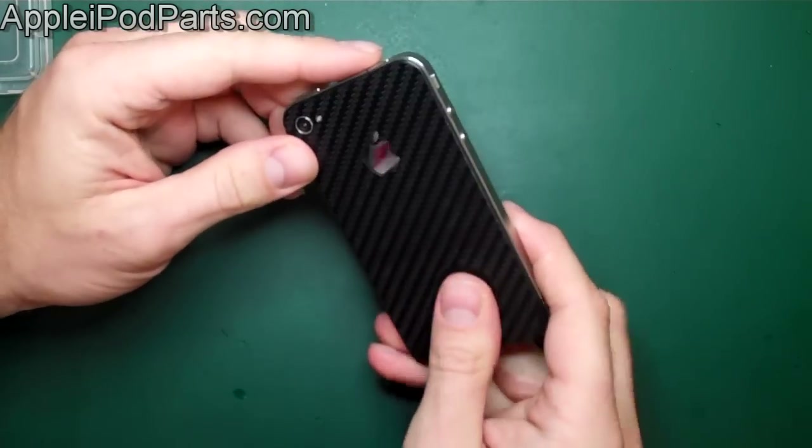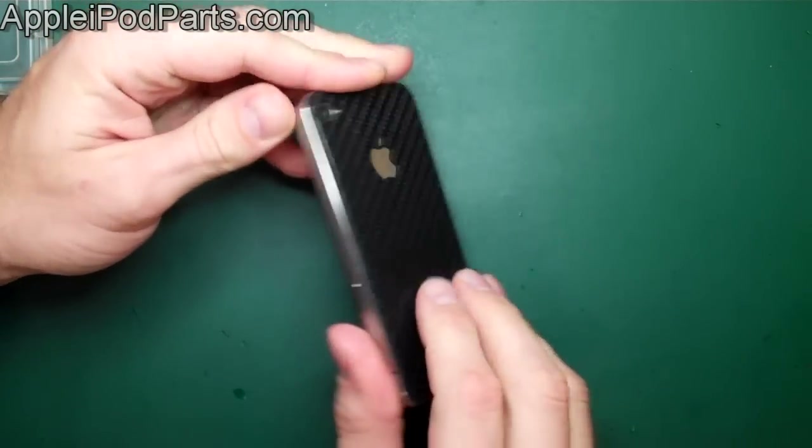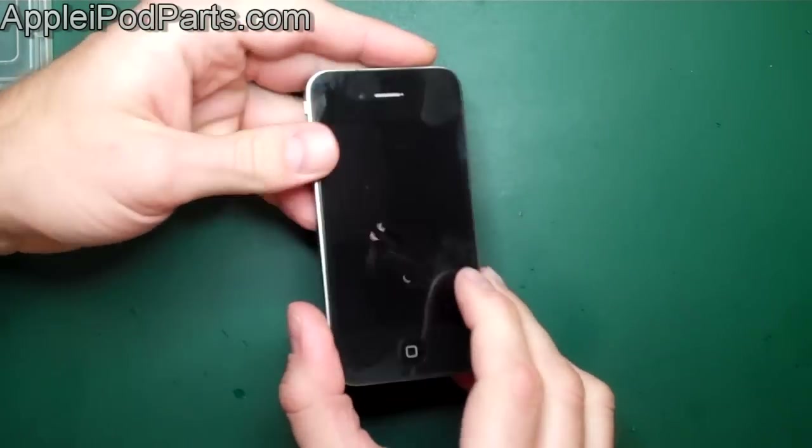First we go — we start off with our iPhone 4, nice little carbon sticker on the rear there, but apart from that, standard iPhone 4.